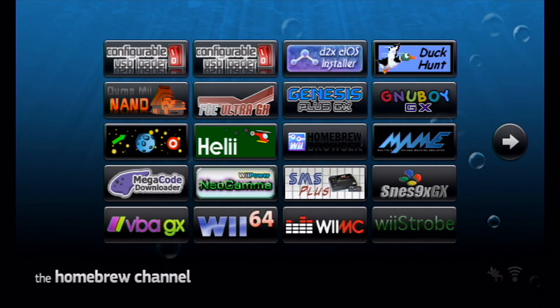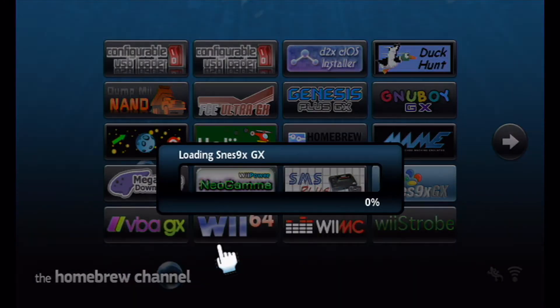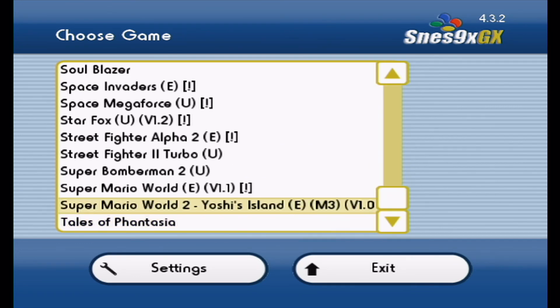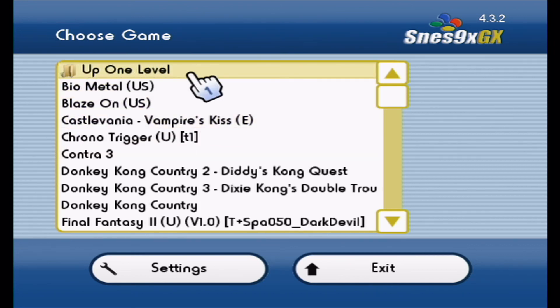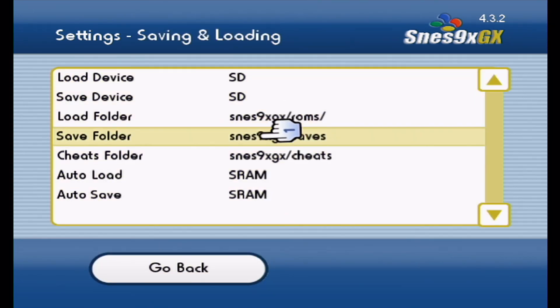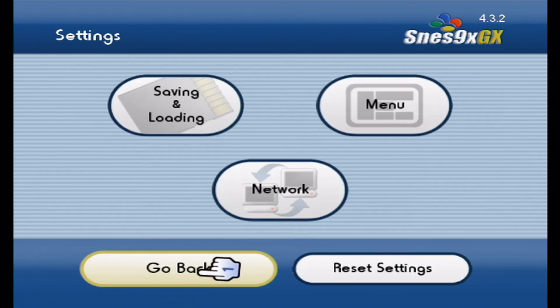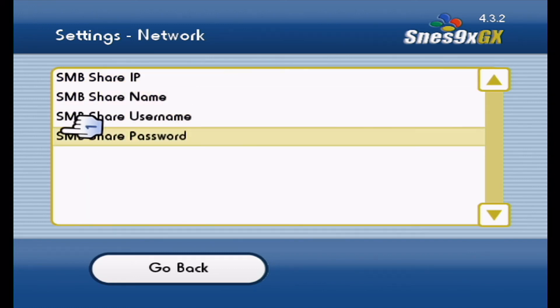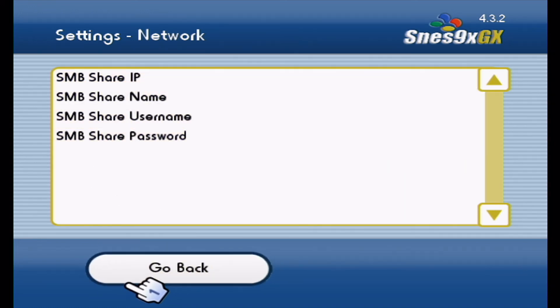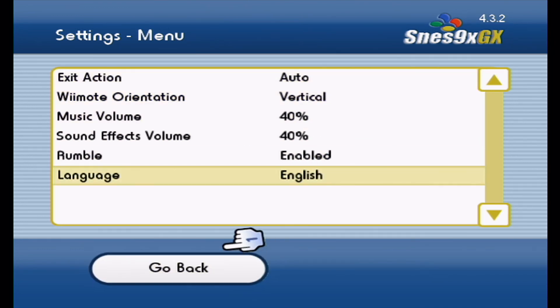Back in the homebrew channel, I'll show you the SNES emulator. It does basically the same things as the Genesis emulator with a few more functions. You can search for your ROMs file wherever you've put it. In settings, you can choose folders for saves and ROMs. You can also load ROMs over your network if you have a computer connected — though I can't demonstrate that.